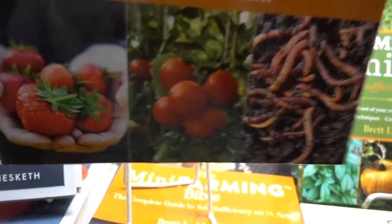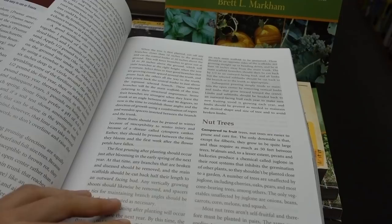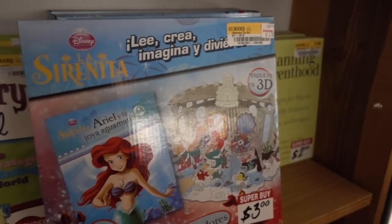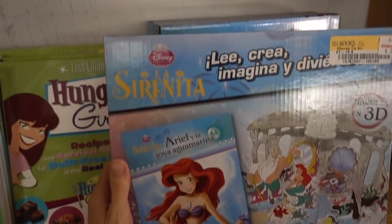Learning fact: nut trees are apparently easier to prune and care for than fruit trees — good to know next time I decide to kick up my orchard. I totally think I should buy this Spanish book with the justification that it's going to amp up my Spanish speaking skills for patient care.